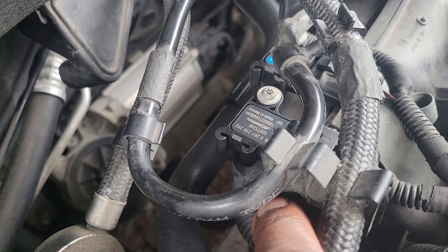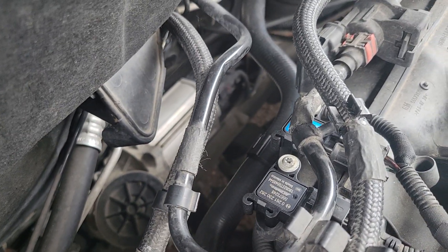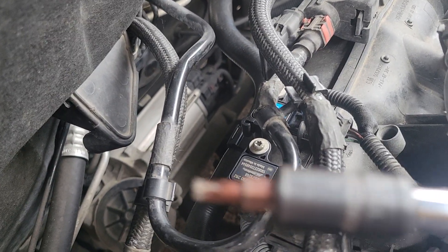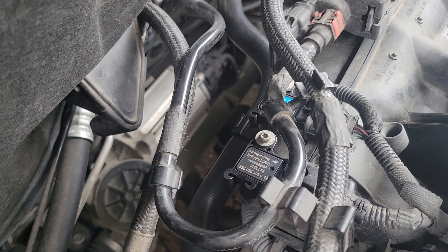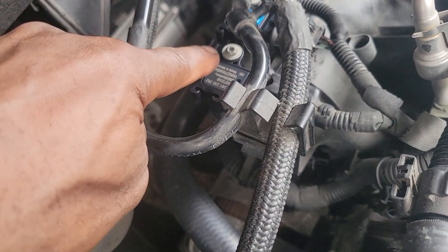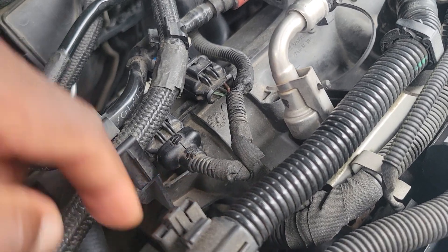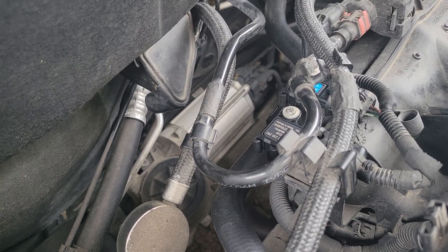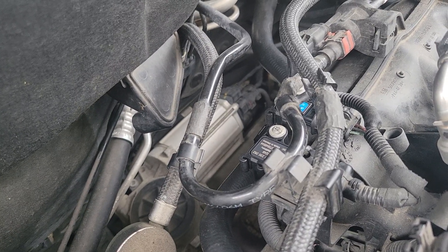If this video was helpful, make sure you like and subscribe. It's very simple to take out — let me show y'all what I used. It's basically a Torx 20. The camera can't pick it up clearly because it gets blurry, but with a Torx 20 you just take this nut off here, pull off the harness right here, and then you can disconnect your battery. If you have a scan tool, you can just reset the computer with that.